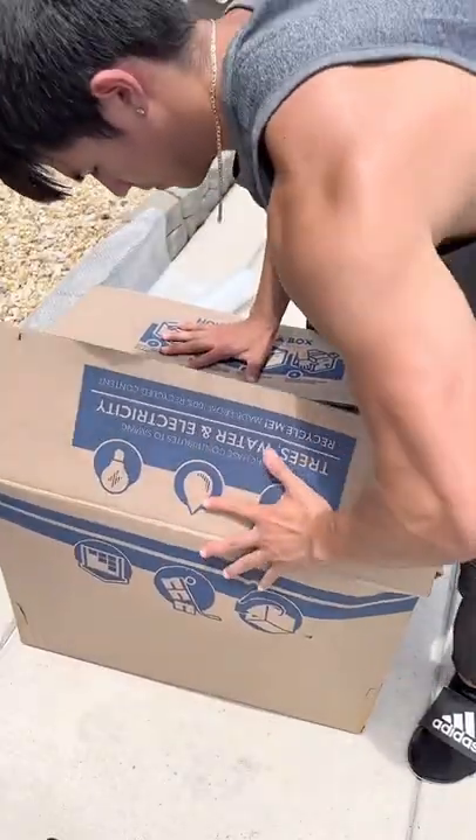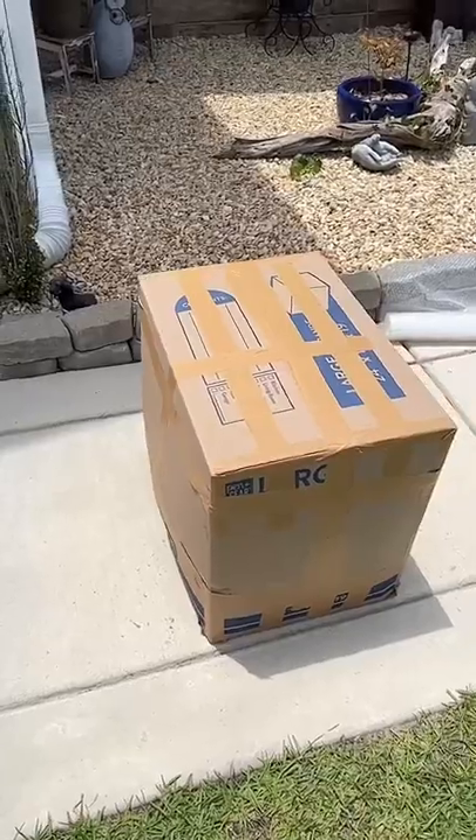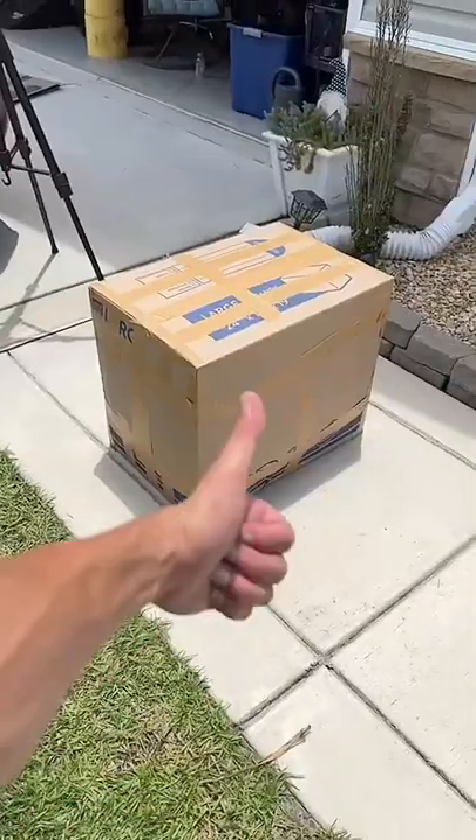This thing is now ready to close up. We're going to close all four flaps and put a whole bunch of tape, as it's going all the way to California — and this TV is ready for a new home. The buyer received the package and said it got there perfectly.